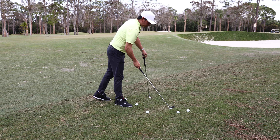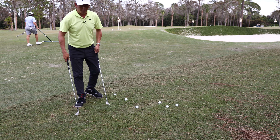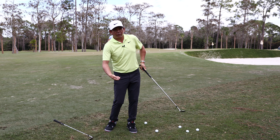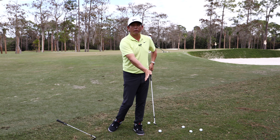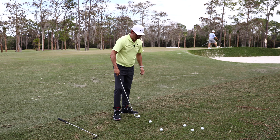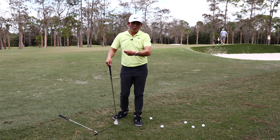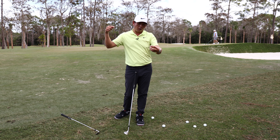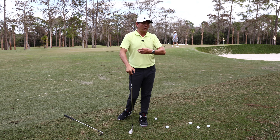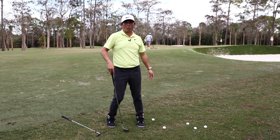Close face. I think the biggest common mistake out of the Bermuda rough is we try to lift the ball up, and it actually needs to be driven down. Most of my motion, unless the ball's sitting up like the second lie here, is going to be really driven down. When you flub it and the club keeps going down and ahead, you will advance the ball forward. It's not about hitting the perfect shot — it's about advancing the ball forward.